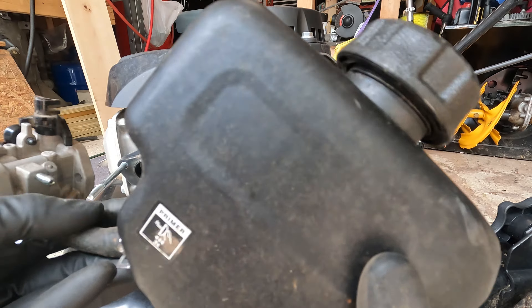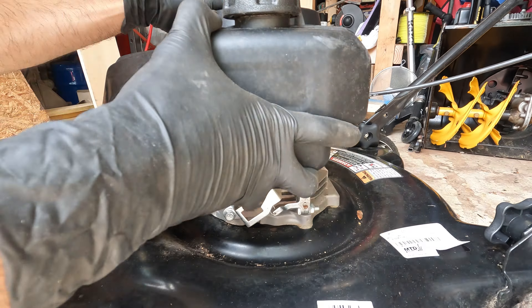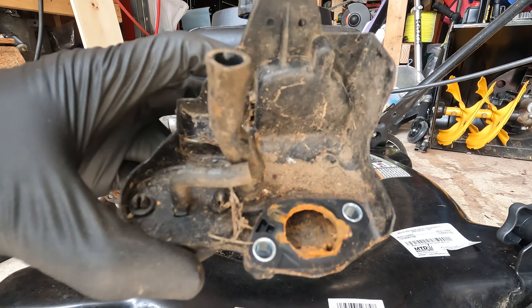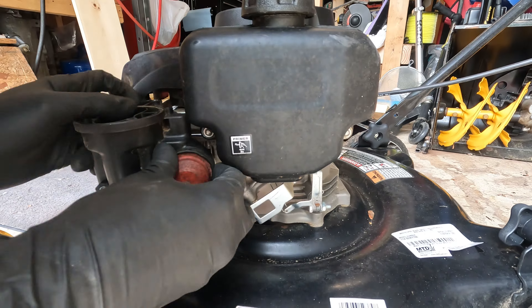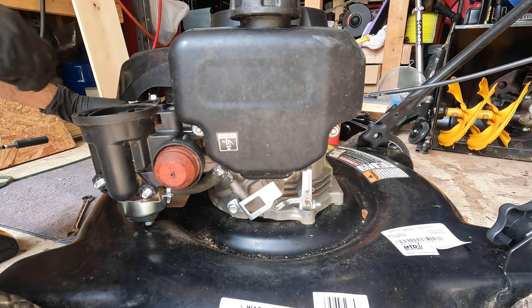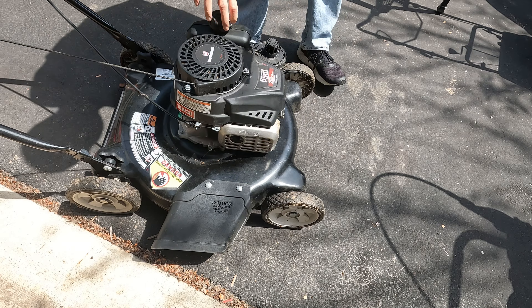I actually attached the fuel line and the carburetor together before putting it on — it's actually a little bit easier than trying to wrangle that fuel line onto it while it's on the engine. Let me clean this up a bit — got all the goo cleared out of there, it's fairly clean, clean enough to put back together. I know we haven't checked for spark yet, but I just need to try it.